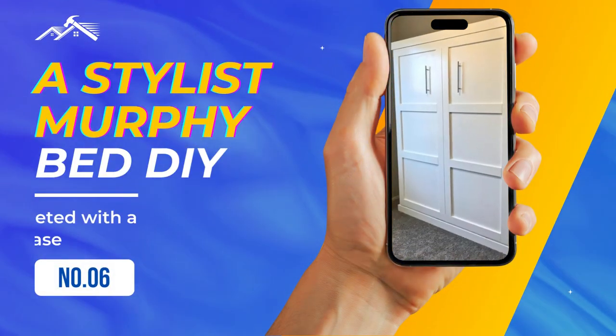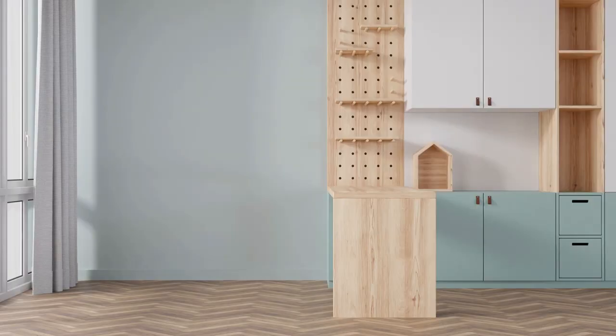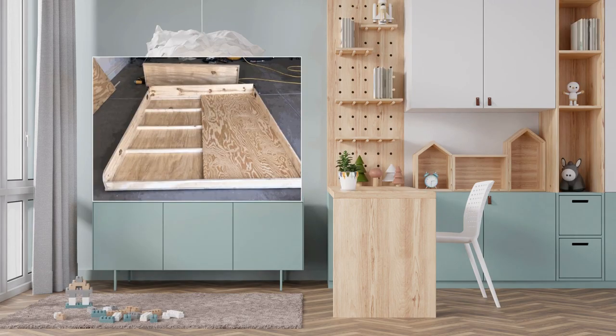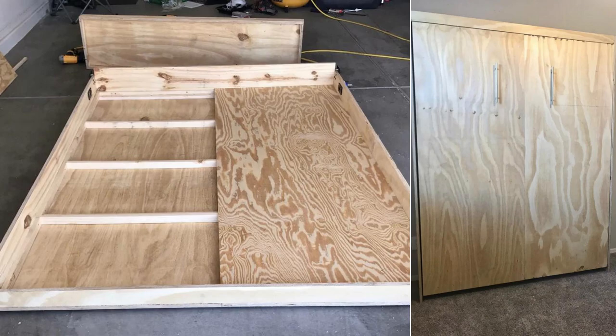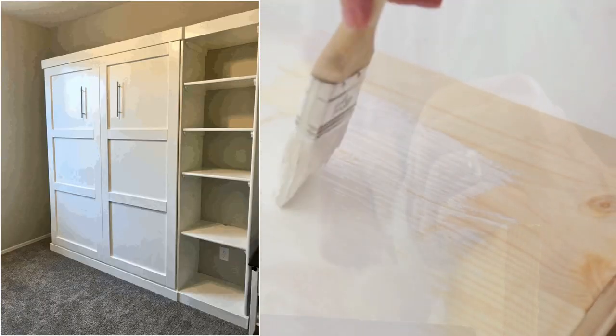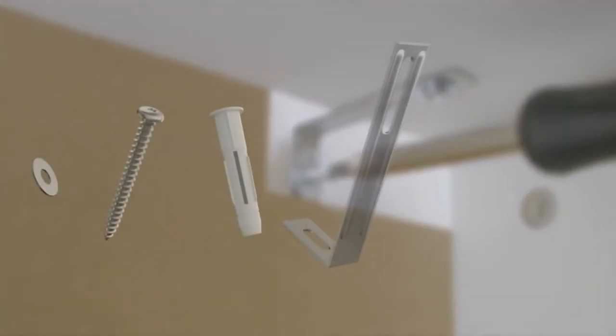Number 6: A stylish Murphy Bed DIY with a bookcase. Start from a design that serves dual purposes, such as turning a guest room into a play area. Pre-order your cut lumber and prepare your hydraulic kit. The two-day construction begins with setting up the frame and adding trim for a sophisticated look. To wrap up, ensure you're working with plywood, trim, bookcase details, and a fresh coat of paint. As always, prioritize safety by firmly securing the bed to wall studs.